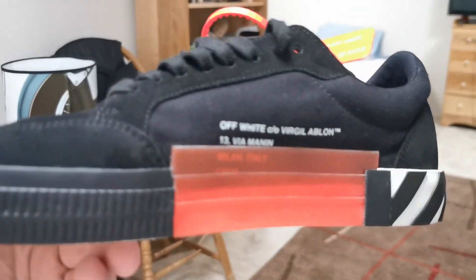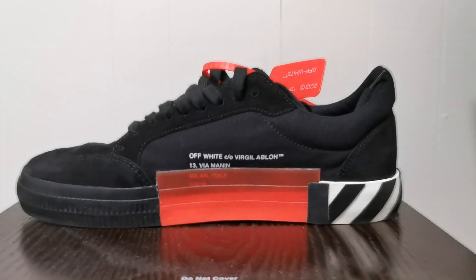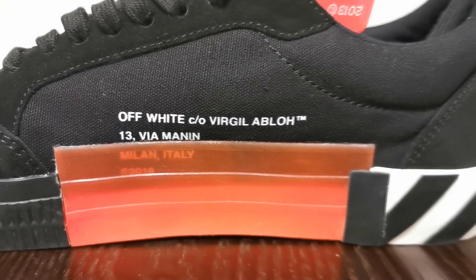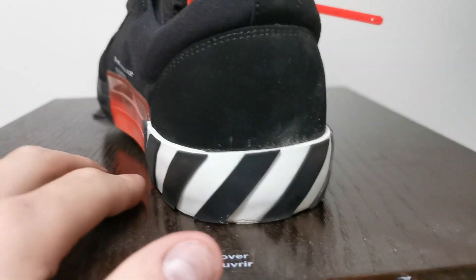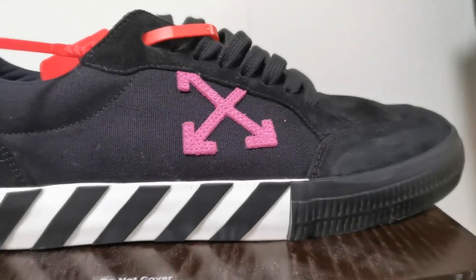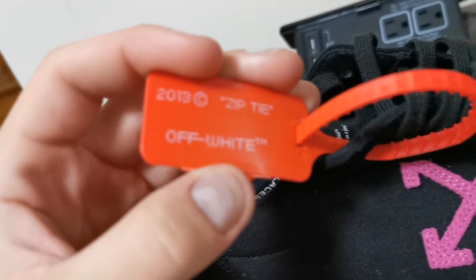Let's dive a bit deeper into these shoes. Starting off on the left side of the shoe, you got the rubber — it's like a rubber red rectangle there, just posted. The Off-White, Virgil Abloh, trademarked. Going back to the shoe, we got the signature Off-White design style with the black and white stripes going around. You got their logo there in pink — I really like the pink. Then you got their signature zip tie, which says 'zip tie' in quotes, 2013, copyright, Off-White, trademark.